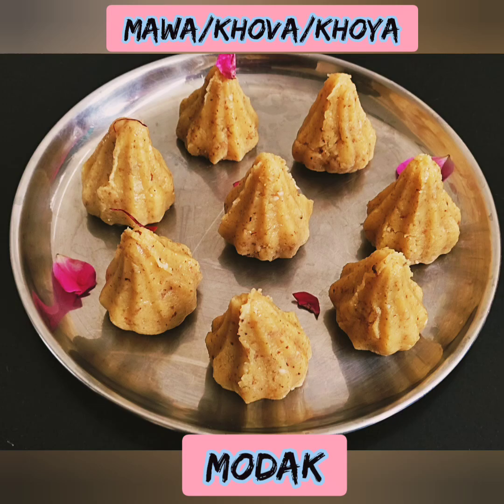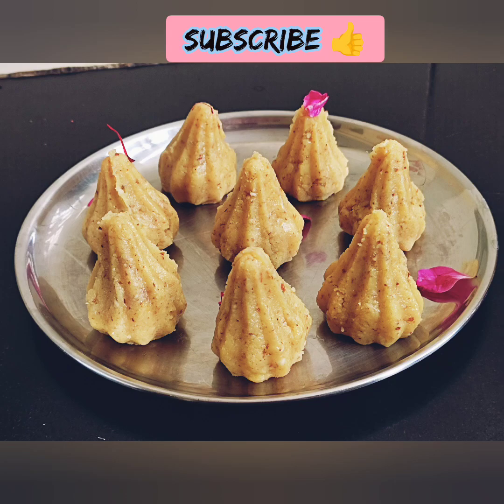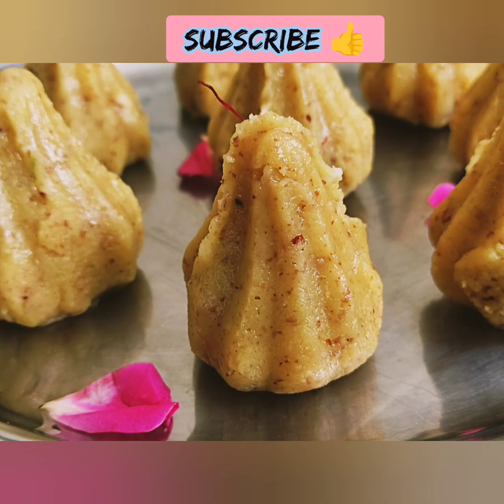Welcome back to Nature Indrenale! In our video, let's talk about a special sweet recipe. The food is very good.